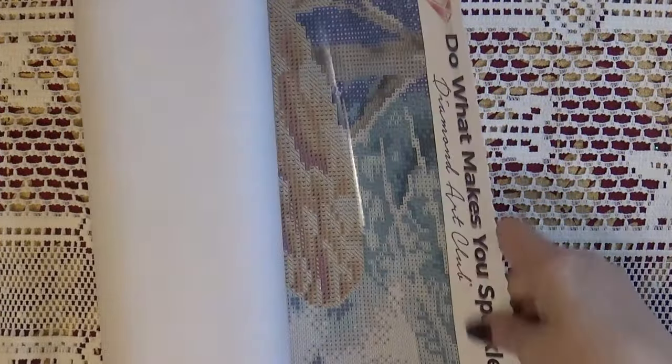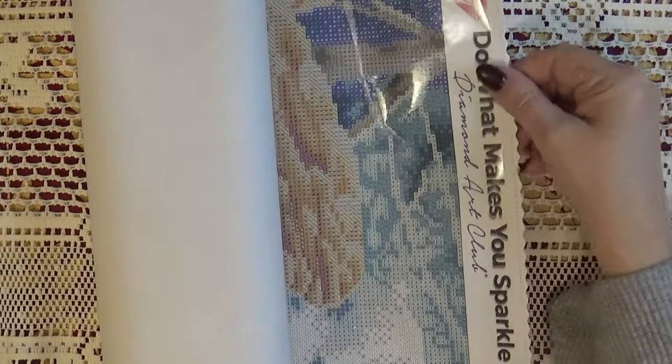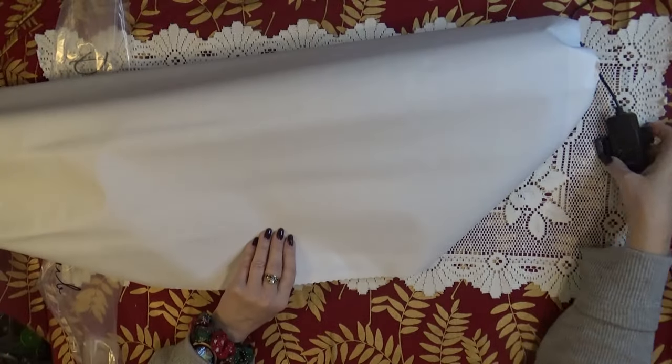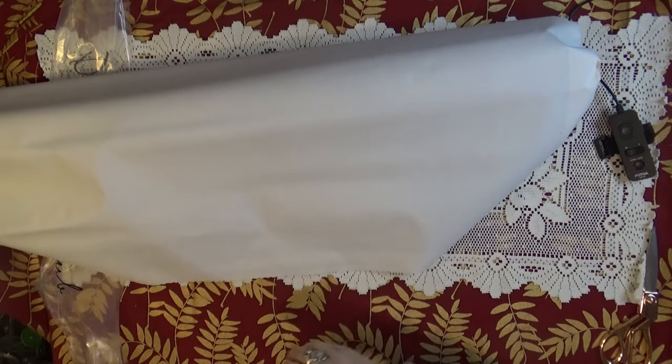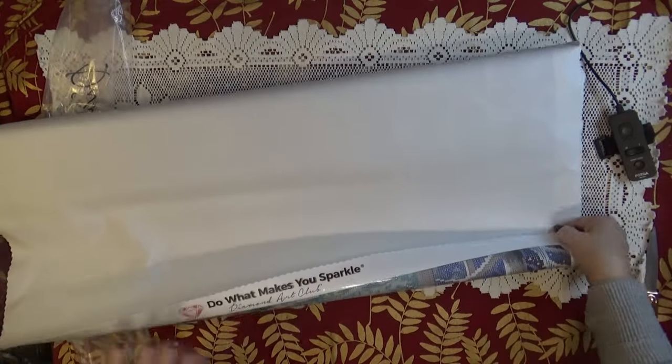You get a low lint canvas — nice, stiff but soft — and it has a non-fray edge. I'm going to roll this the opposite way so it relaxes, so I can show it to you in all its glory. Believe me, this is glorious.